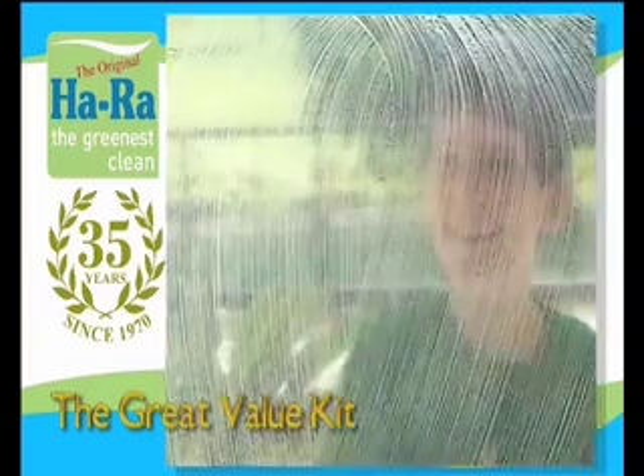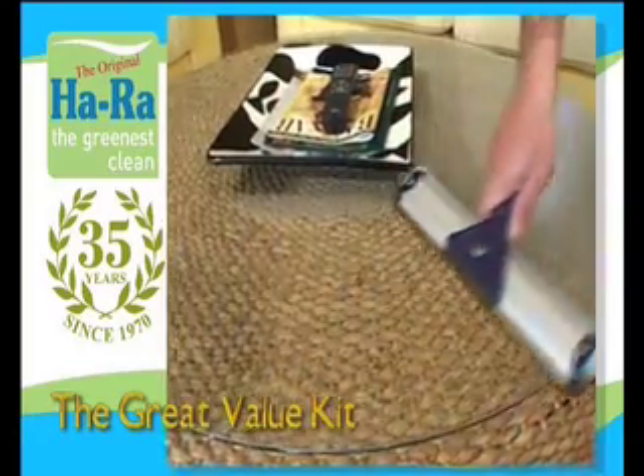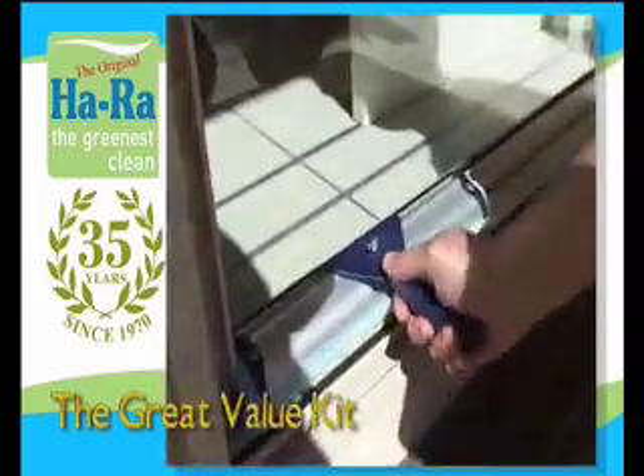The Window Cleaner is made from high grade materials with two working edges to clean and dry in one motion. The HaRa Window Cleaner is designed to catch the water so no messy drips land on your floor.